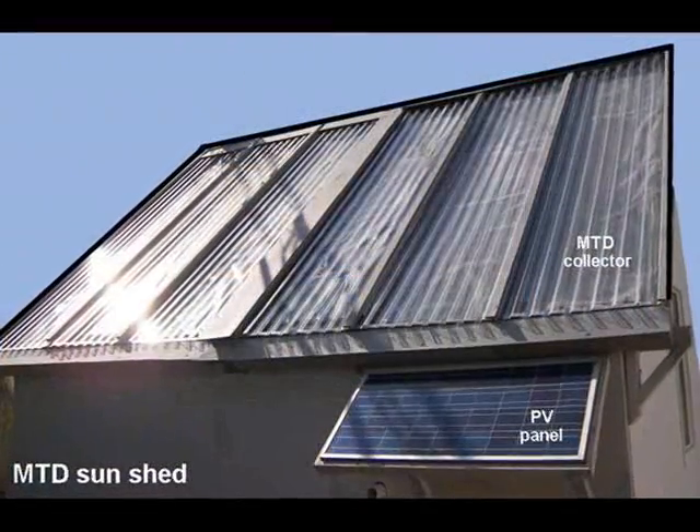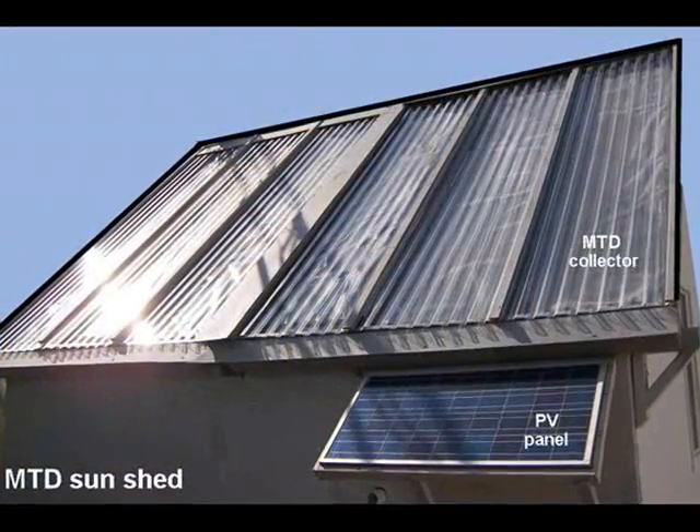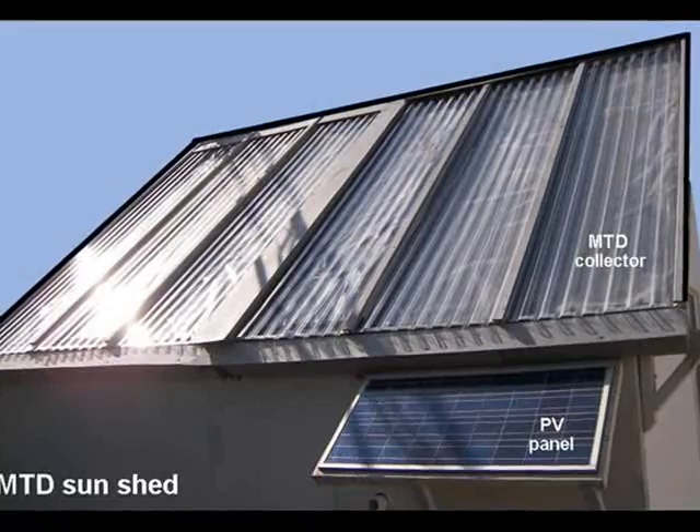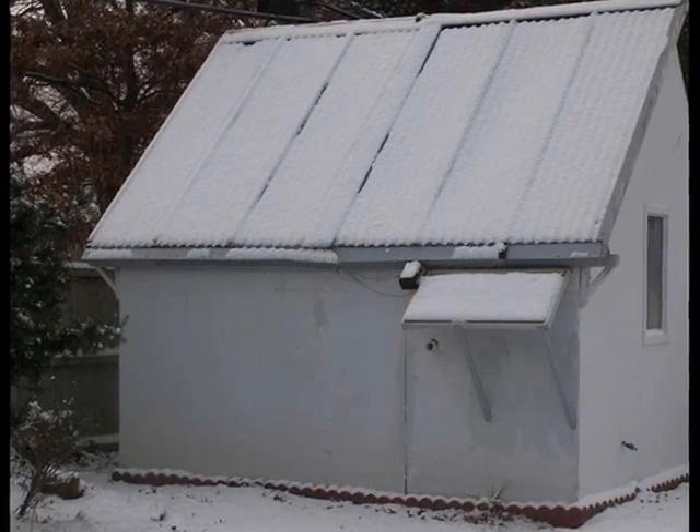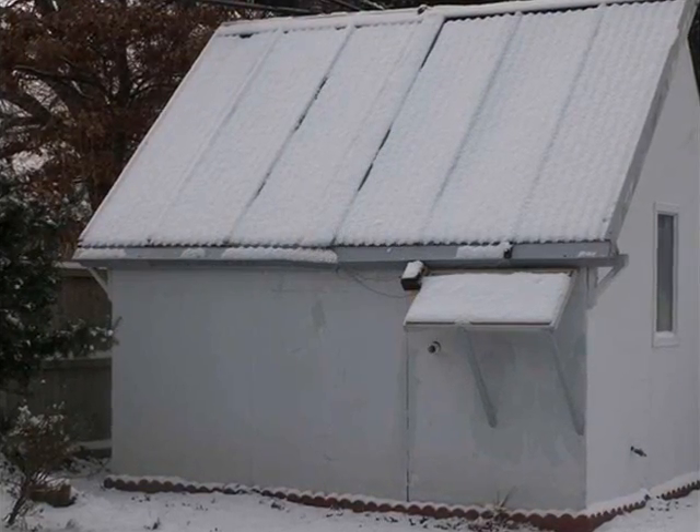On some days, the storage temperature exceeds 130 degrees Fahrenheit. And on those days, we can make it through the night without allowing the backup system to come on. But it looks like we're going to need a little backup heat tonight.